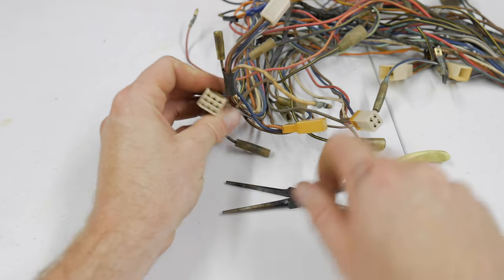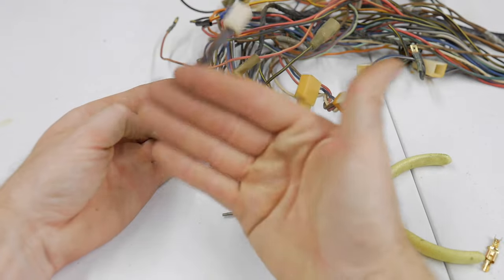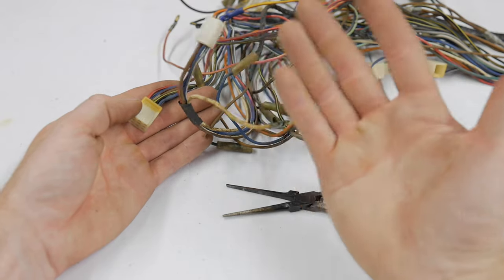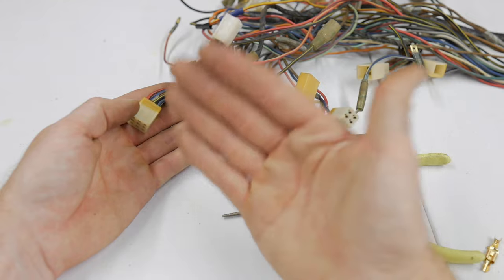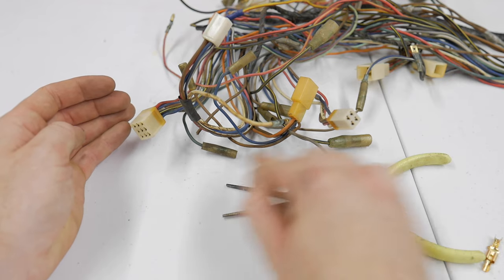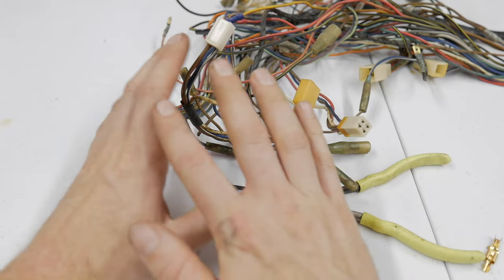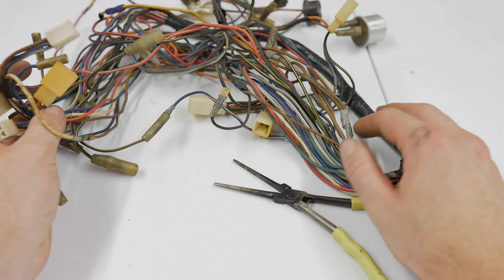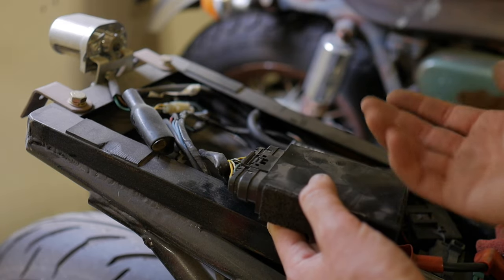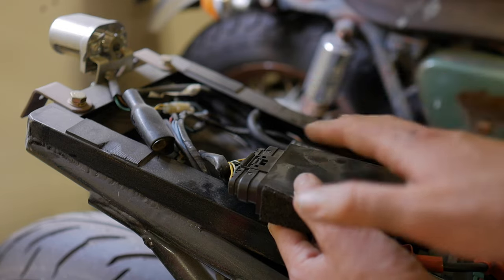If you go in and jack up every terminal and can't plug the connector back in, you've overdone it. For a multi-pin connector — like a right handlebar switch assembly with turn signals, horn, kill switch, and 10 wires — focus on the ground wires and the power wire you've identified in the schematic. Don't do all of them and expect a Hail Mary. Before unplugging big components, make sure you disconnect your battery — positive or negative — to avoid small voltage spikes that could damage the ECU.